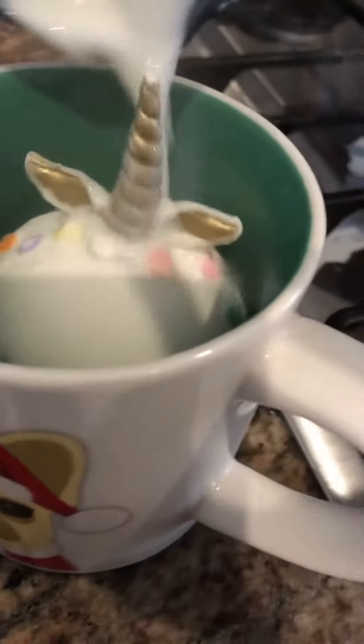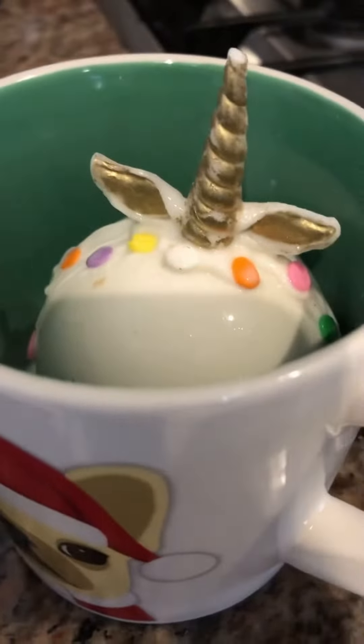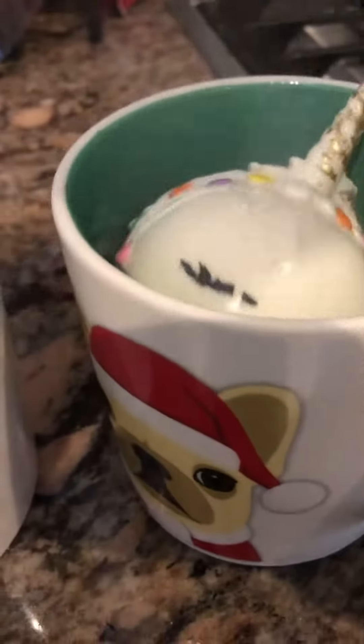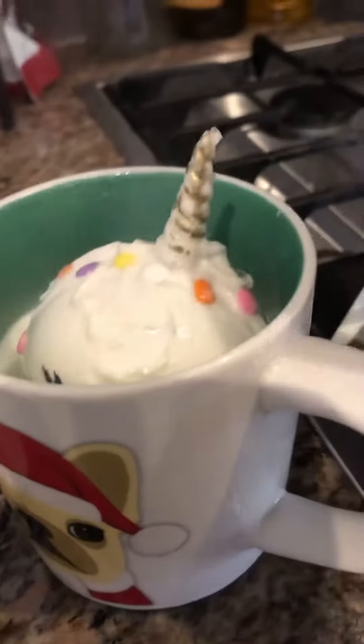Come, come, hold it, look. My mom is doing this, and what am I doing? Doing hot cocoa. What am I putting on top? The milk. Look, it's in a break.